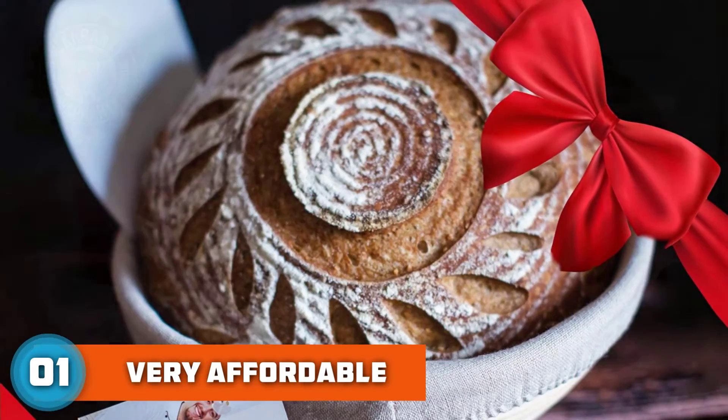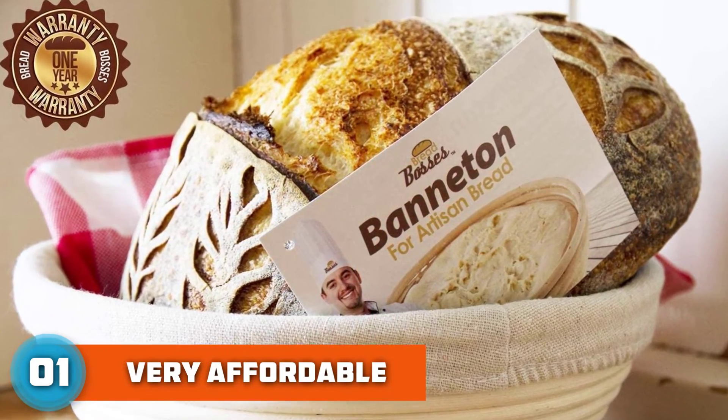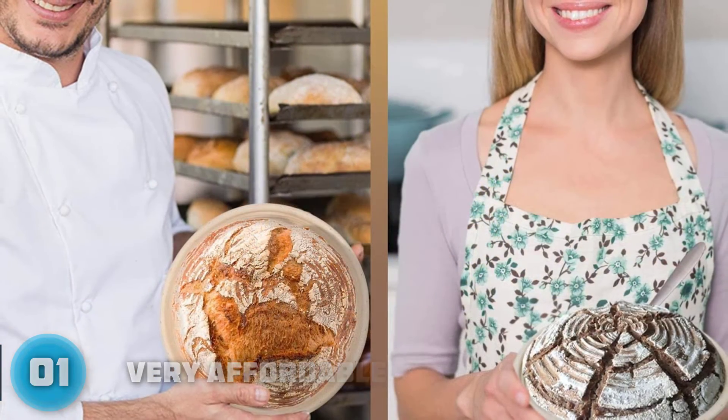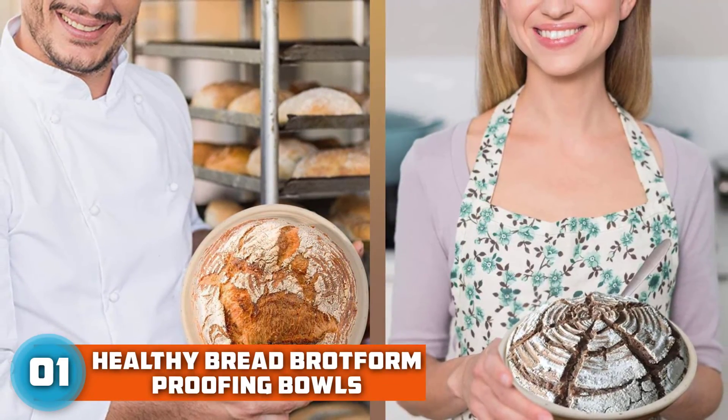Well-made and sturdy banneton basket ridges with depth produce spiral ring patterns, and can bake thousands of French artisan European-style bakery loaves for a lifetime of baking. The Healthy Bread Proofing Bowls comply with German FoodSafe standards, so you can make healthier artisan bread.